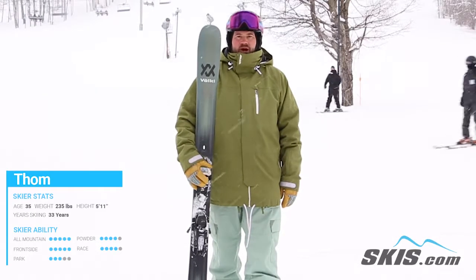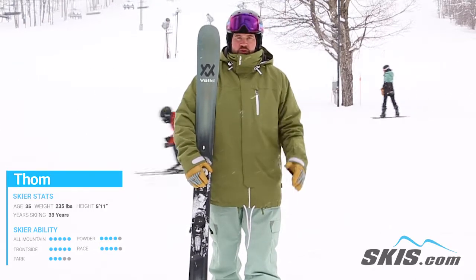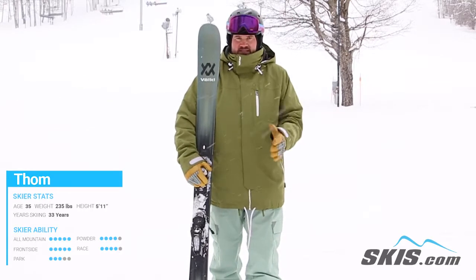Hi, I'm Thom. I just got done skiing the Volkl Mantra 102. This ski is absolutely classic Volkl through and through. It's big, it's stiff, it's damp, and it likes to make long turns.